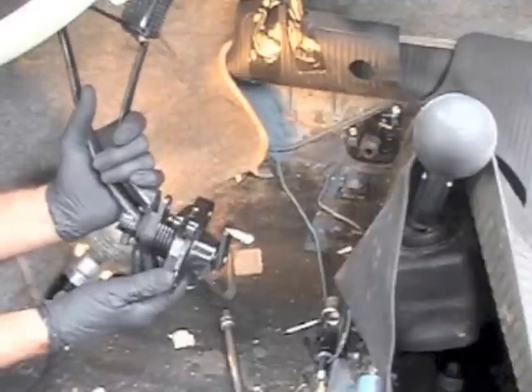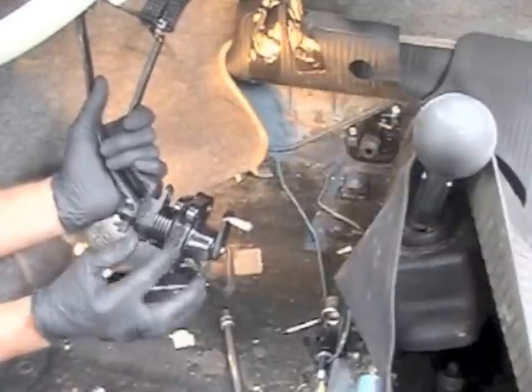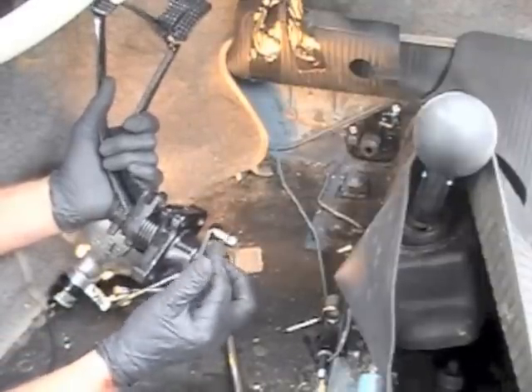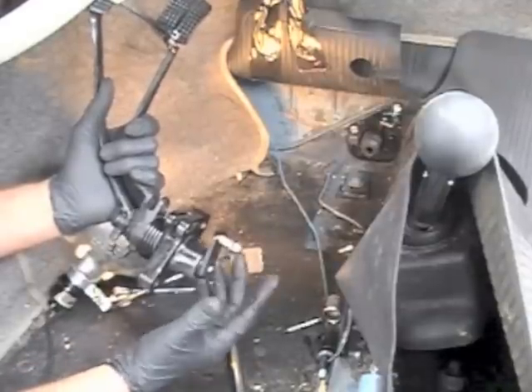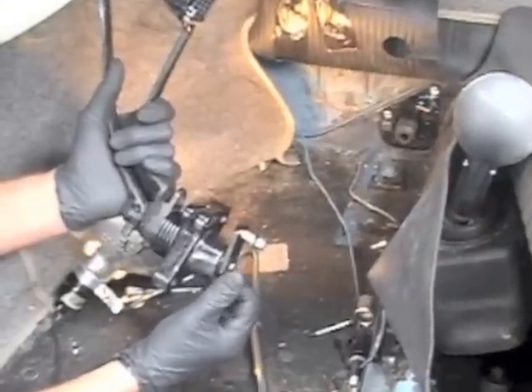Now we're ready to go back in with the pedal assembly and this one's just been serviced — it's in excellent shape. We're going in with one of our other products too, which is the upgraded clutch shaft here, and we'll show you how that goes on. The cable is in good shape, it's new. So I'll show you how we do that next.